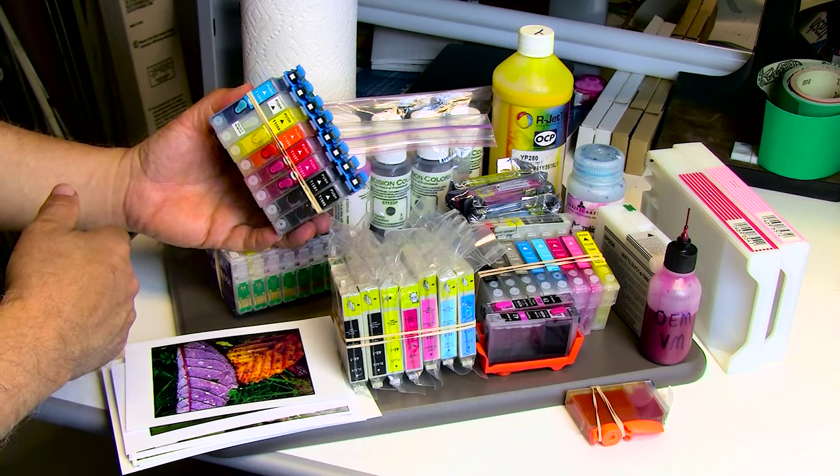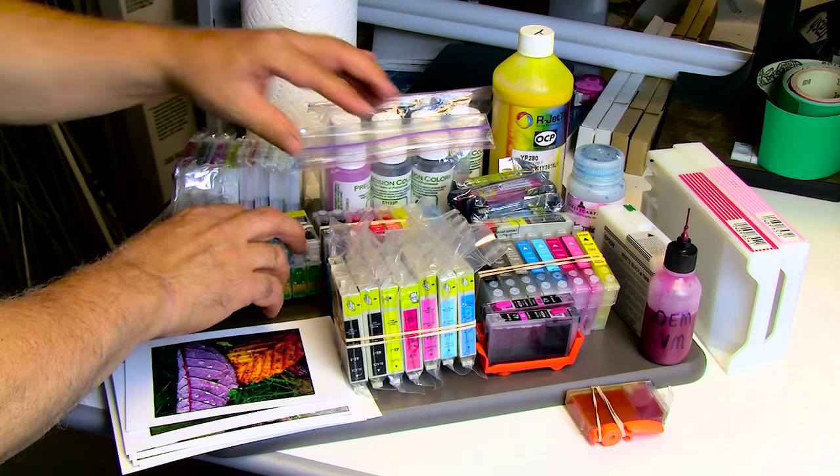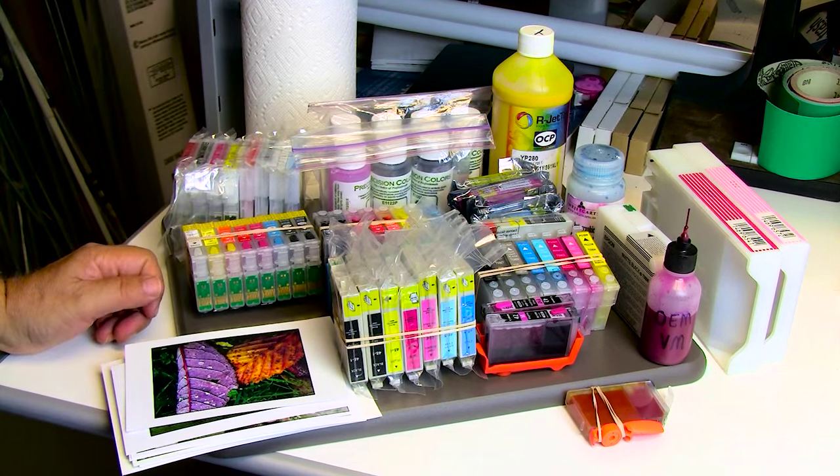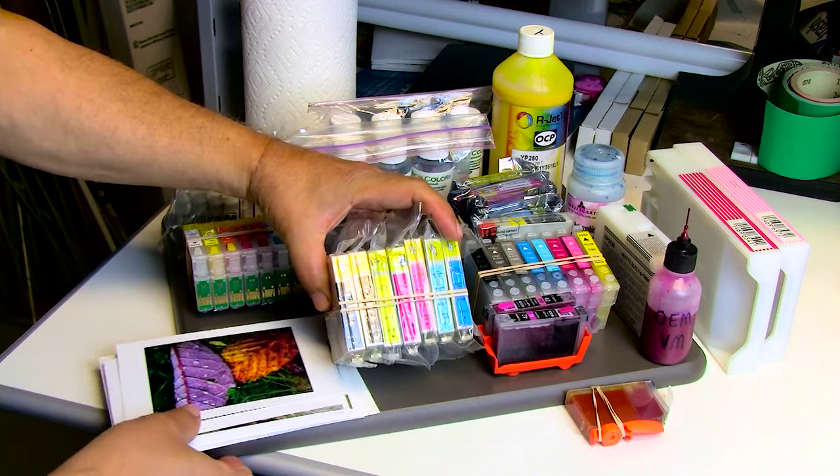Now for printers that are not that important — say printers you're just using for document printing — I just buy the cheapest stuff I can possibly buy.